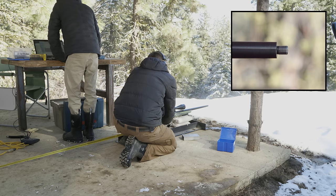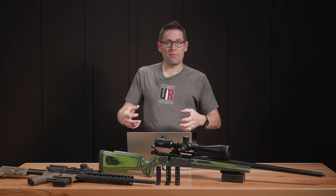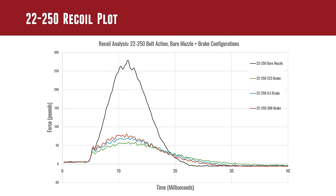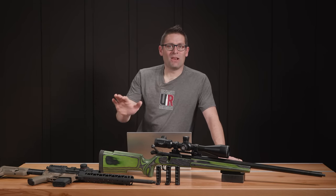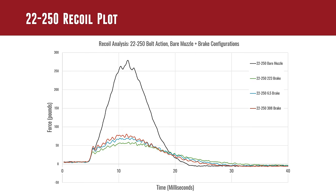We ran bare muzzle, then .22 cal brake, then 6.5 cal brake, then .30 cal brake. We captured the data, ran it through our custom software, lined it all up, and did graphs to compare. The black line — the high peak line — is what happened with a bare muzzle. As we look at all of the lower traces, we've got the .223 cal brake in green, the 6.5 cal brake in blue, and the .30 cal brake in red. Interestingly, this is exactly what I had predicted would happen the last time we did this kind of testing, and this more clearly illustrates the effect. With optimized clearance we've got the lowest recoil, with a little bit more clearance a little bit more recoil, and with a lot of clearance more recoil yet. You can see how all these lines line up so precisely.